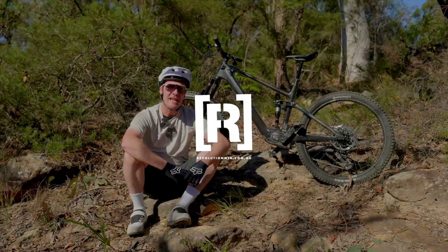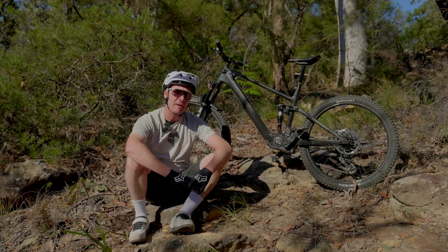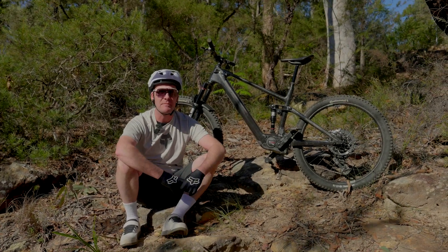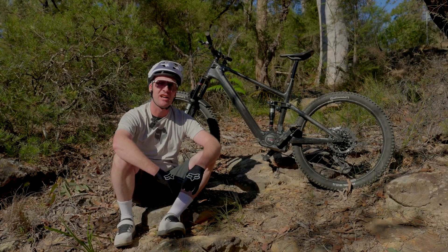As the popularity of superlite SL e-mountain bikes has been booming around the world, the anticipation to see what Bosch would finally bring to the table in this exciting marketplace has been building for a number of years — and finally it has arrived.